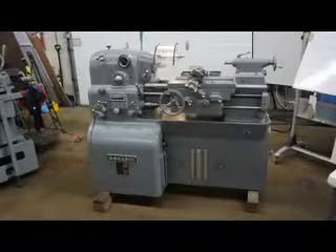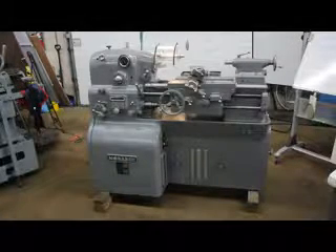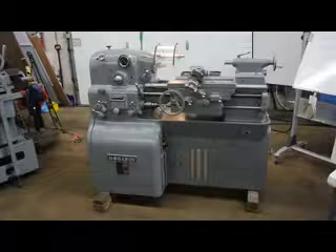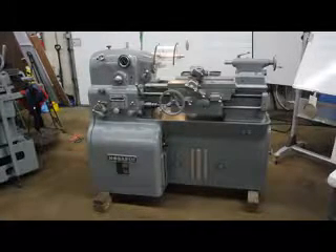Hi, this is Bill with Machinery Consultants in Salt Lake City, Utah. I'd like to thank you for your time to preview this machine. This is another absolutely amazing Monarch 10EE, serial number 43792.